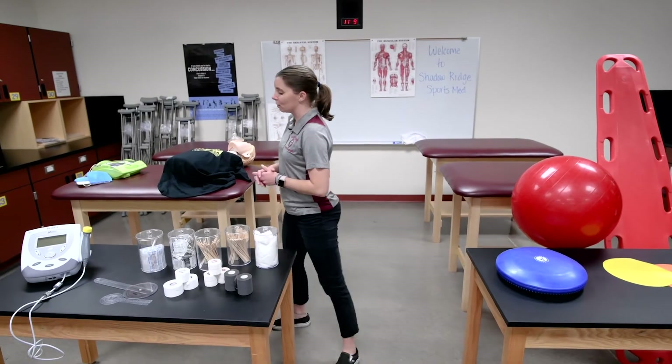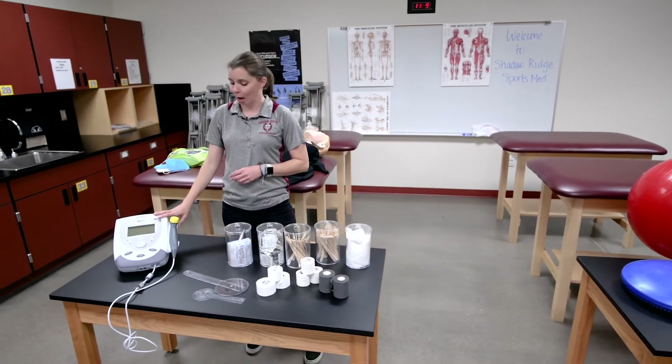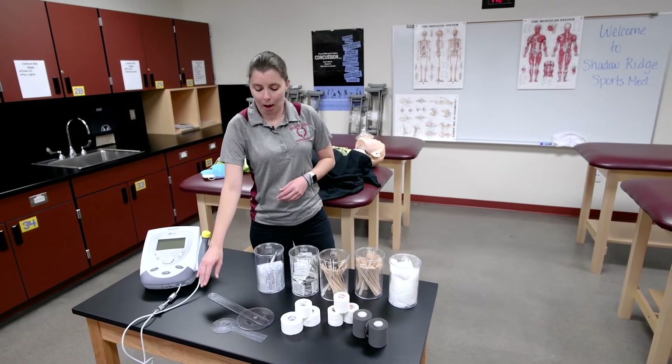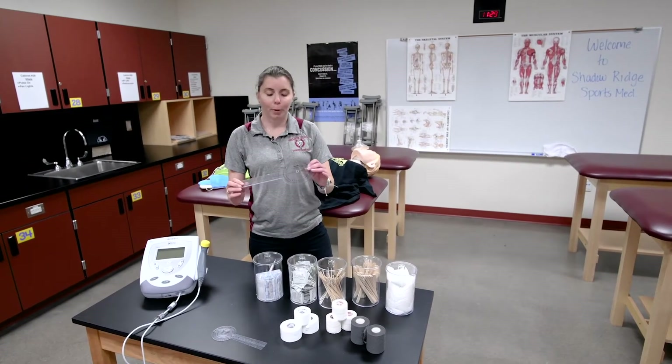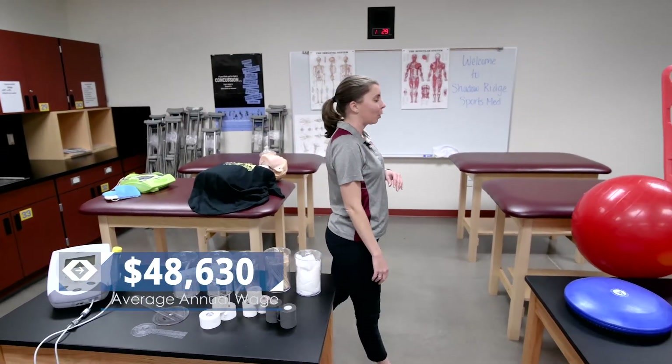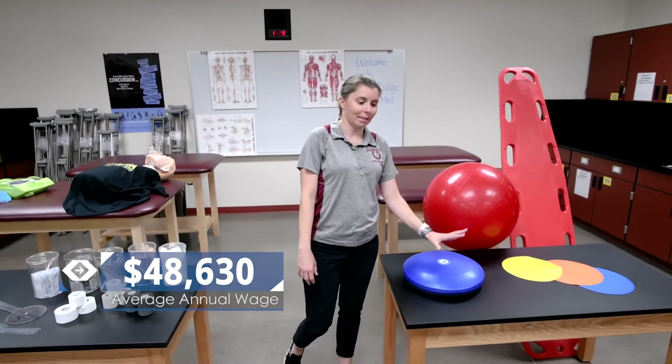We do some modality skills — we have an ultrasound machine in our lab that the students can test out. We measure range of motion for our rehab units using our goniometer tools. We have a lot of rehab equipment, including our agility balls and dyna discs.